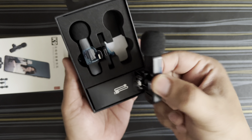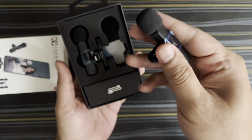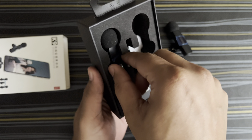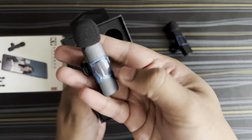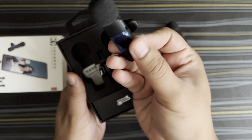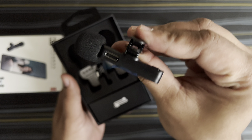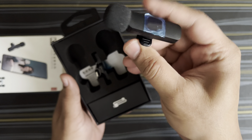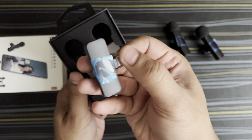Inside you get two microphones — this is how the wireless microphone looks. It's a dual channel model. On the back there's a power button, on the side there's a charging port, and there's a little clip to attach it to your clothes. Apart from that, you get the receiver.